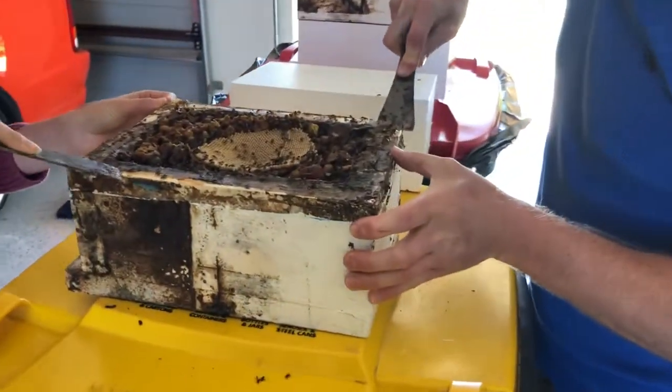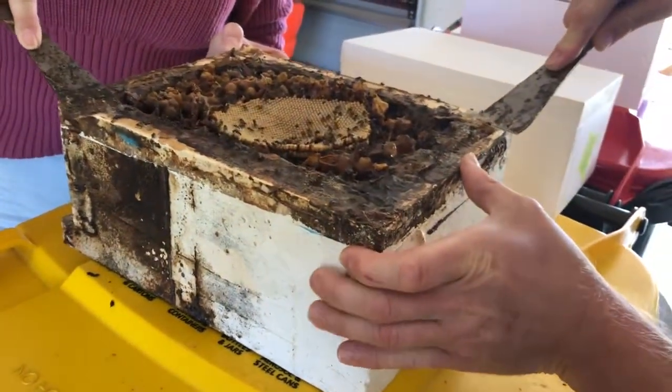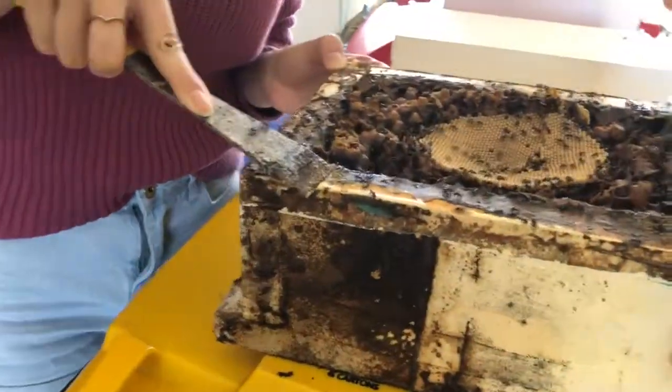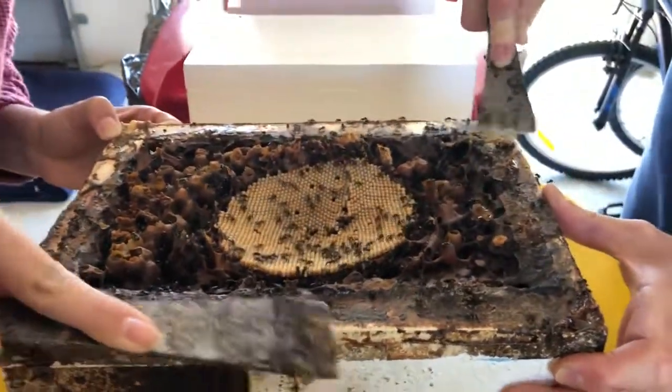Mark and Emma are cleaning up the edges of this section so that the next one fits on. The split bars should go nicely at either side of that brood.